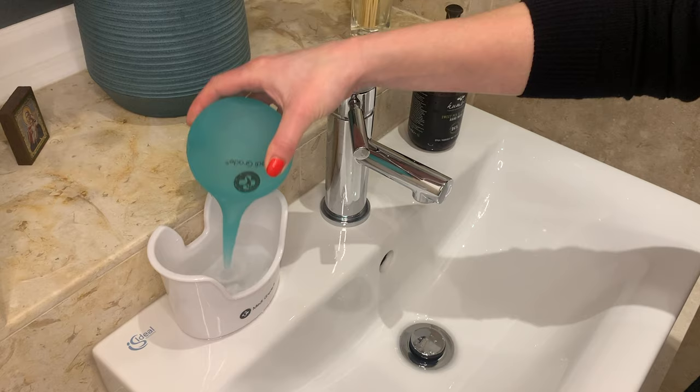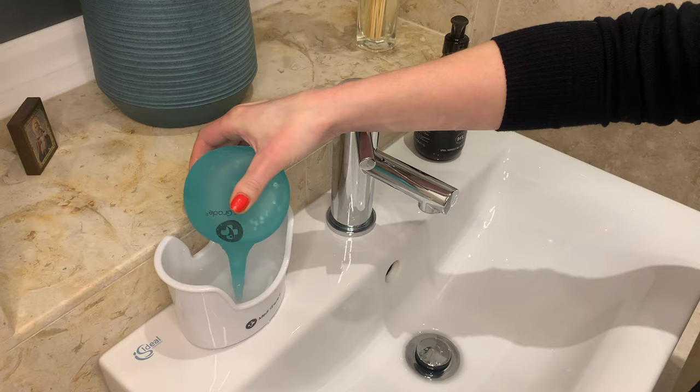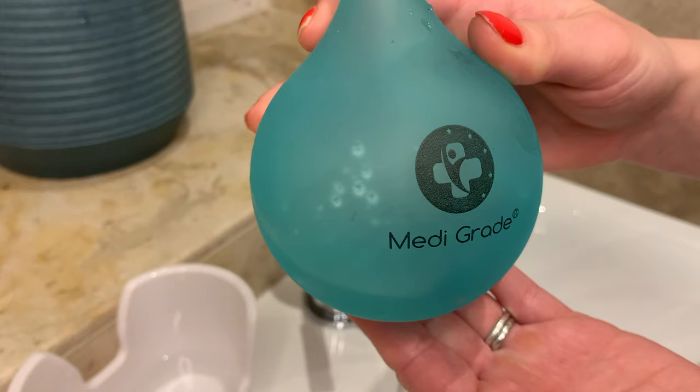Squirt the bulb syringe into the water a few times to fill it up with the warm water. You can see here that the bulb syringe now has an appropriate amount of water in to begin syringing the ear.